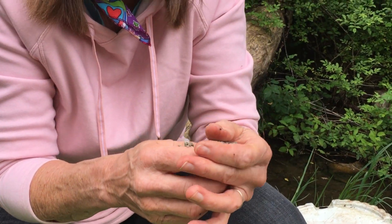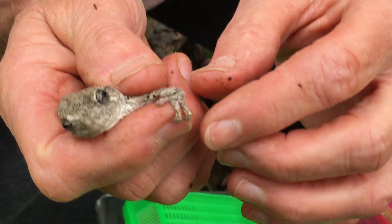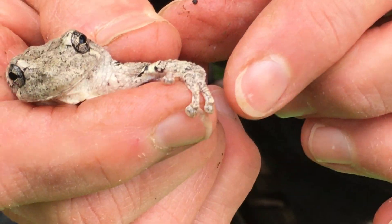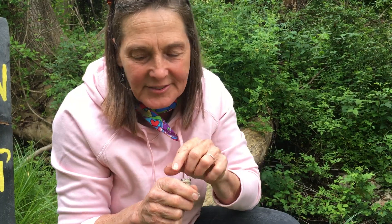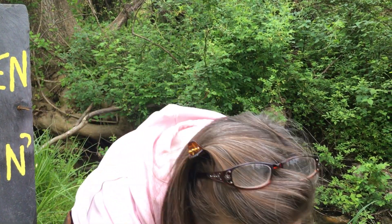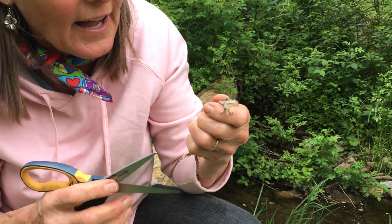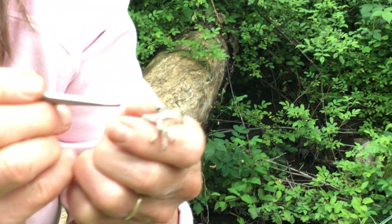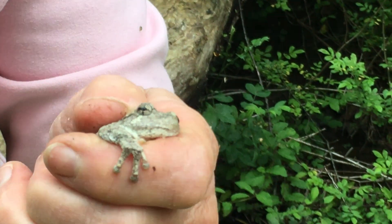He has suction cup feet — he's quite a jumper! He can get a couple inches. He's got suction cup fingertips which allow him to cling. He has particularly long, slender fingers compared to an American toad, for clinging on. Another distinctive mark is a little white dot or line right underneath his eye, which is another indicator that you've got the gray tree frog.